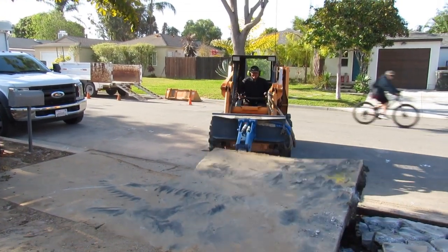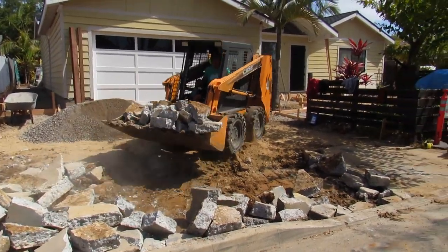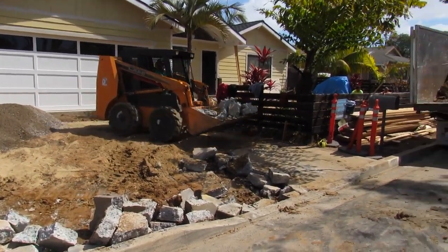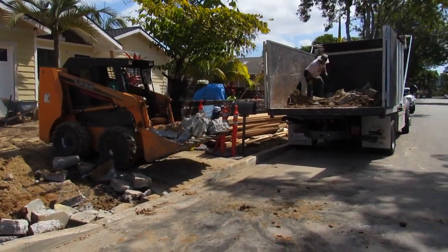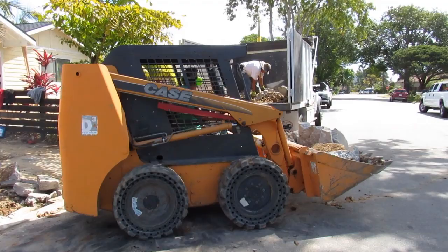I'm going to load a size dump truck. Here I'm just loading up. I had to put some base down because it's about eight inches to get back up over the curb. So I threw some road base down because I need six inches of base in there anyway.